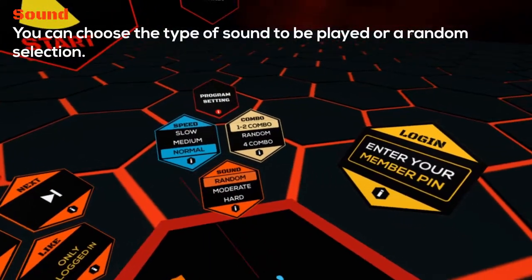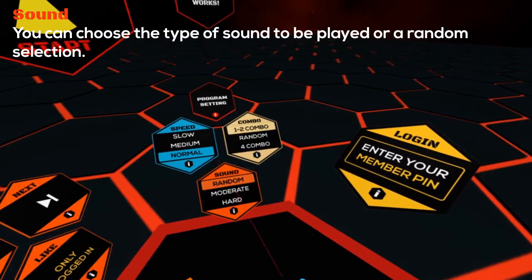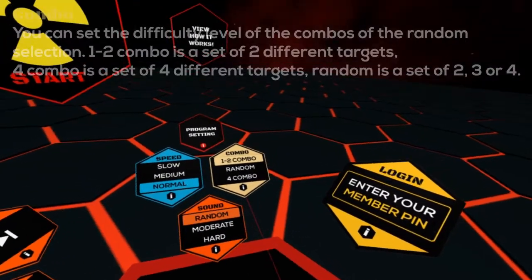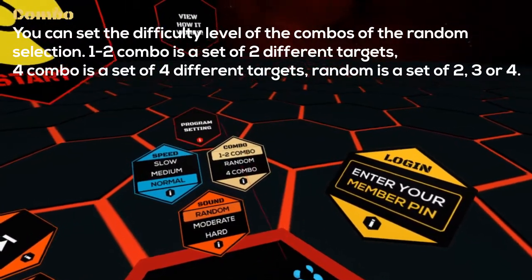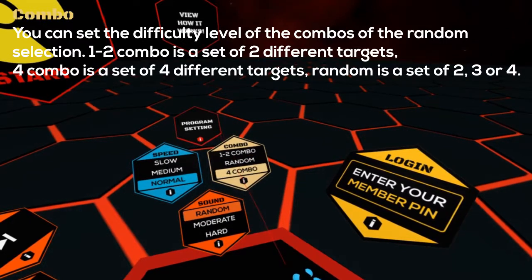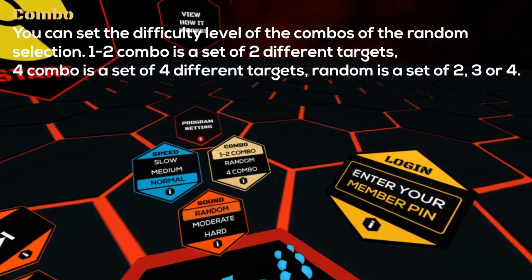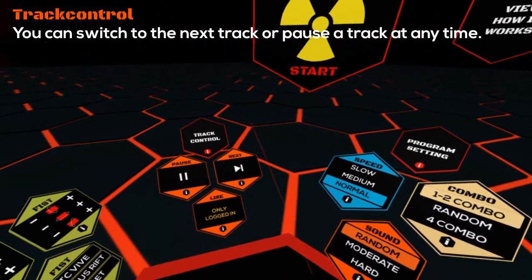You can choose the type of sound to be played or a random selection. You can set the difficulty level of the combos of the random selection: 1-2 combo is a set of 2 different targets, 4 combo is a set of 4 different targets, and random is a set of 2, 3 or 4. You can switch to the next track or pause a track at any time.